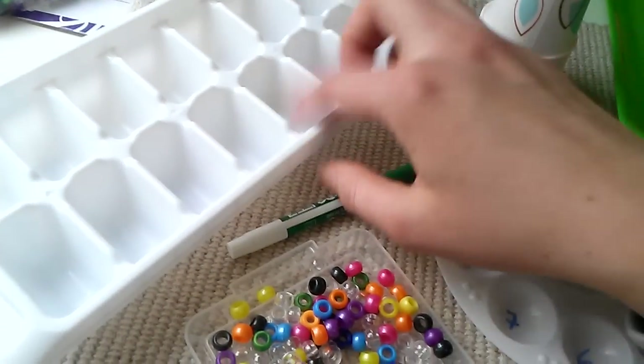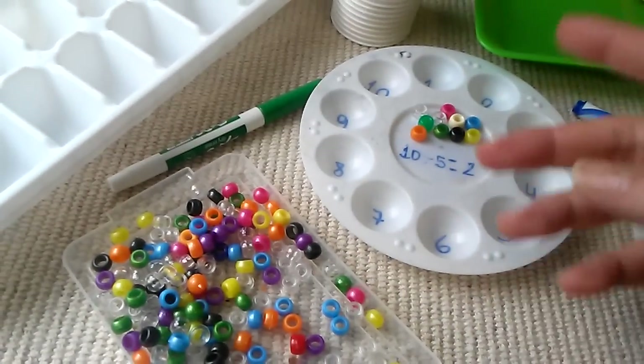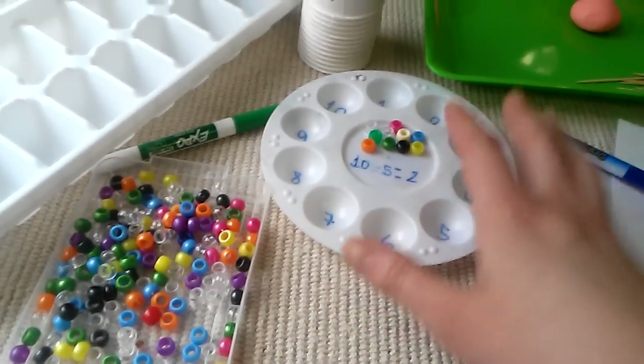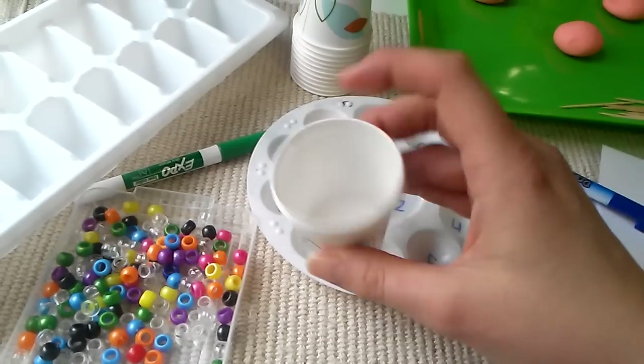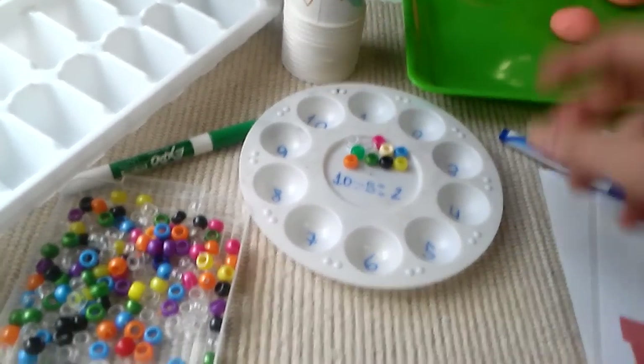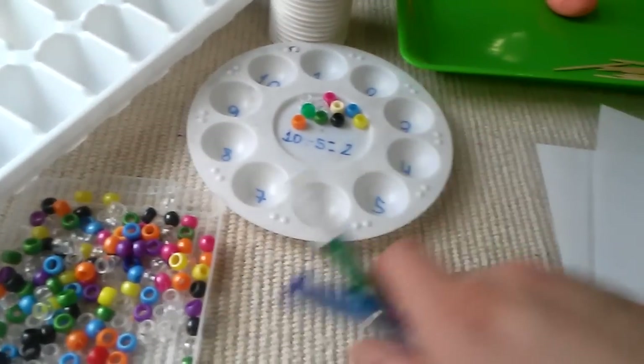You can definitely use an ice cube tray if you don't have a paint palette. You can use anything similar — some cups, write down the numbers on them, or don't write numbers at all. It's up to you. That's one way you can do this.